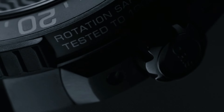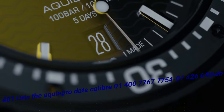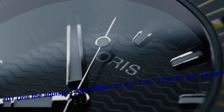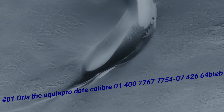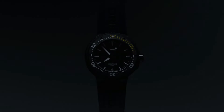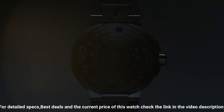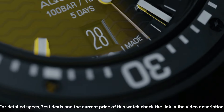Number 1: Oris Aquis Pro Date Caliber 1400. The price of this watch in US dollars is $6,400. Case: Aquis 49.5 mm titanium with black DLC plating. Movement: automatic winding date, developed by Oris. Dial: black. Strap/bracelet: rubber. Case shape: round. Case dimensions: 49.5 mm. Case material: titanium. Dial color: black. Crystal: scratch-resistant sapphire.